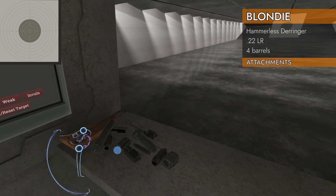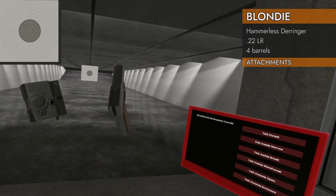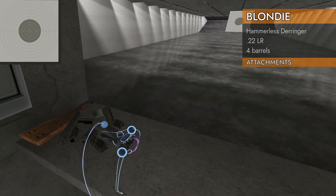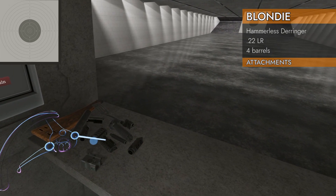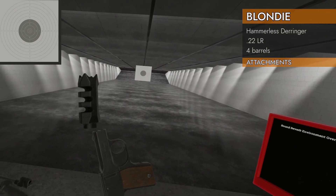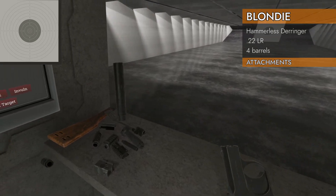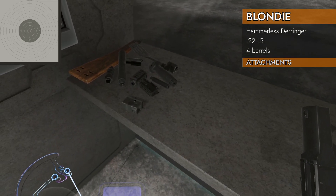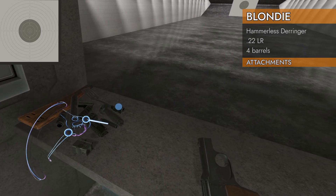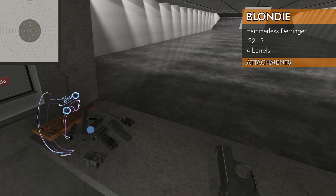Let's see what attachments will fit. Rails — no, that is not a rail on top. No surprises there. How about barrel? Well, those four barrels — I don't think it'll take anything. No, muzzle brake's not gonna go. Suppressor's not gonna go. Muzzle brake's gonna go on the floor like it usually does. Barrel extension? No.